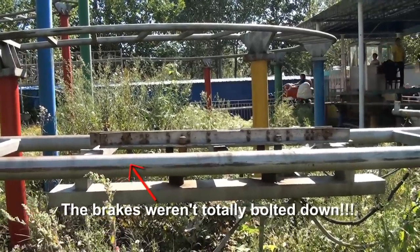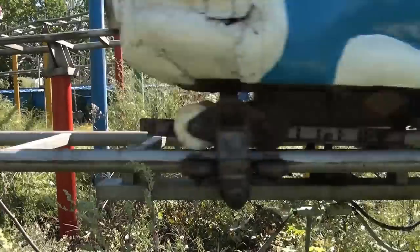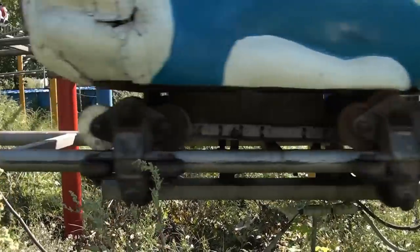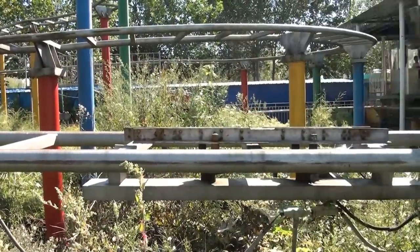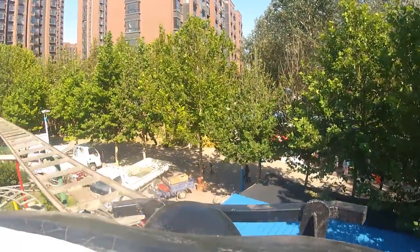Check out this brake run right here — only the front half of it is bulked down. Watch the back. All right, we've made it to the top and we're going.